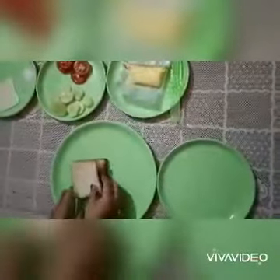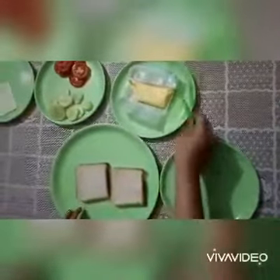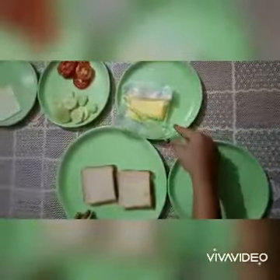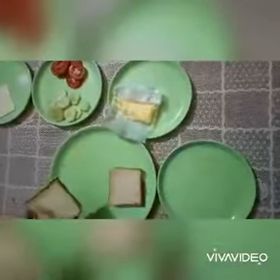First of all, take 2 bread slices in a plate. Then, on 1 slice, spread some butter. Like this.